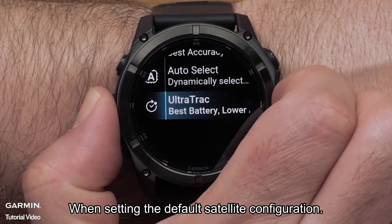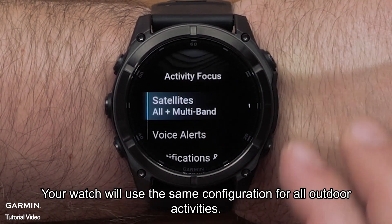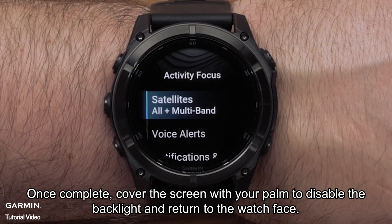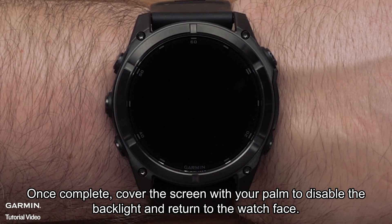You should use the Ultra Track feature for activities that demand longer battery life and require less frequent sensor data. When setting the default satellite configuration, your watch will use the same configuration for all outdoor activities. Once complete, cover the screen with your palm to disable the backlight and return to the watch face.